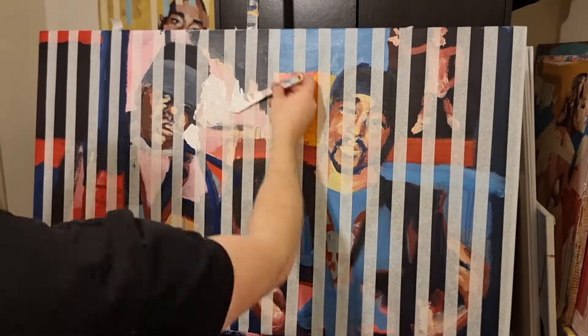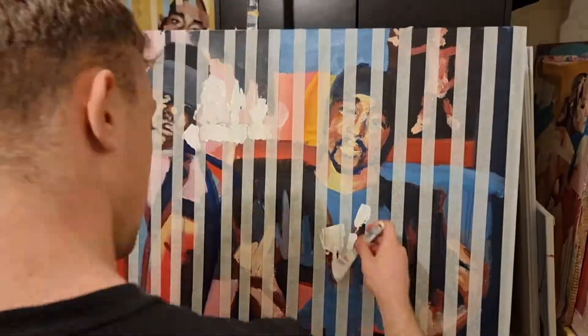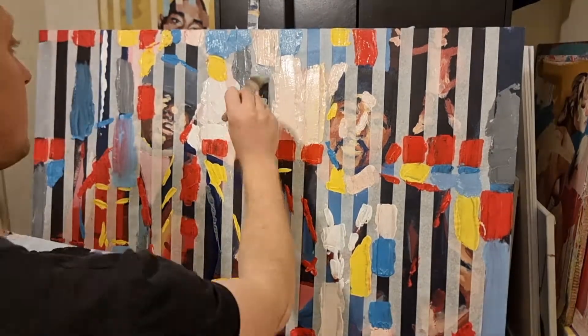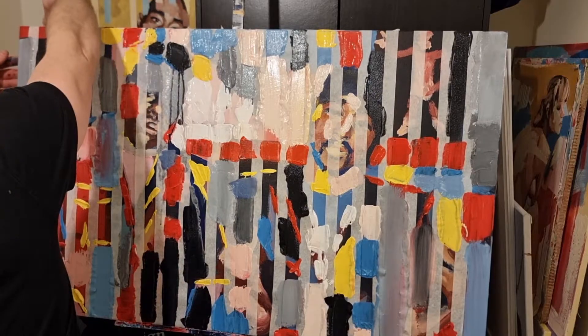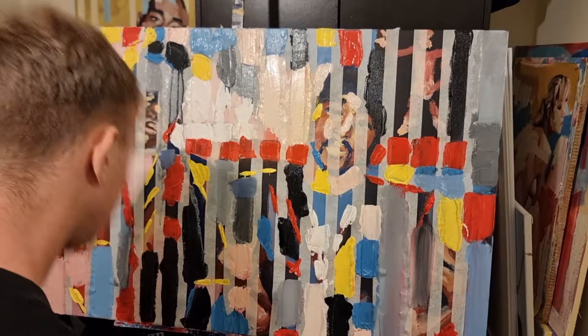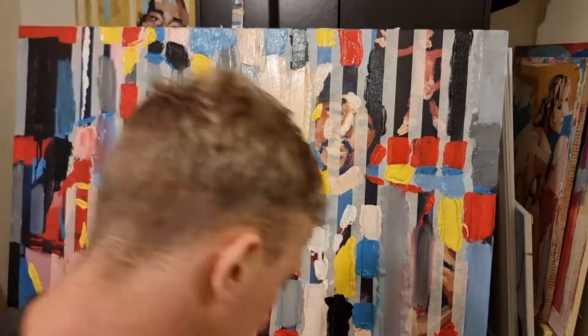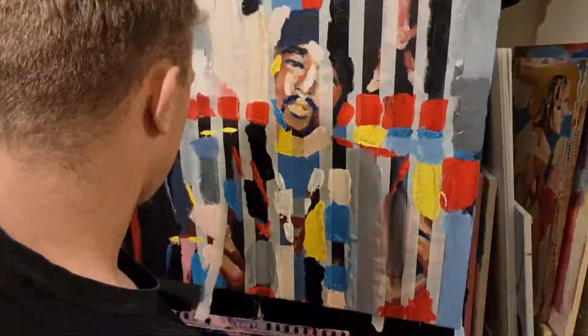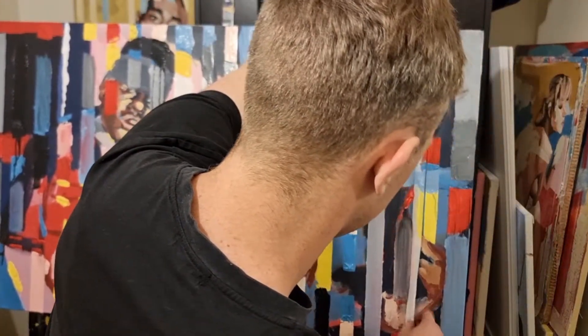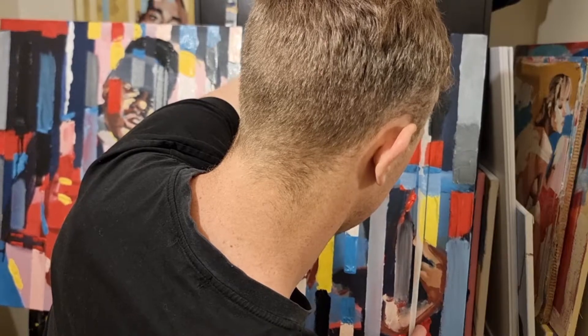Something I also like to do is apply masking tape in certain areas — in this case in lines — then add loads of paint and peel it off. It gives quite an interesting effect.